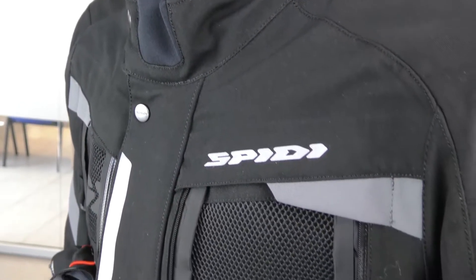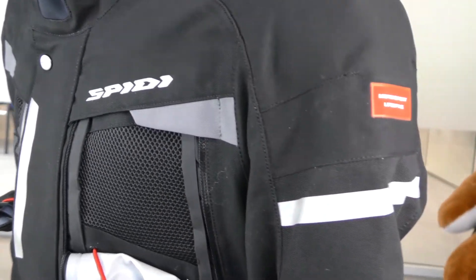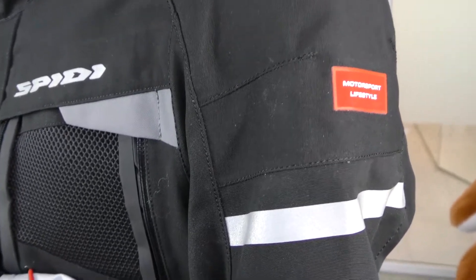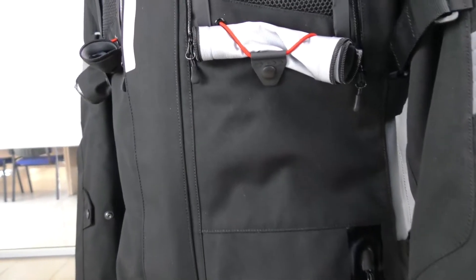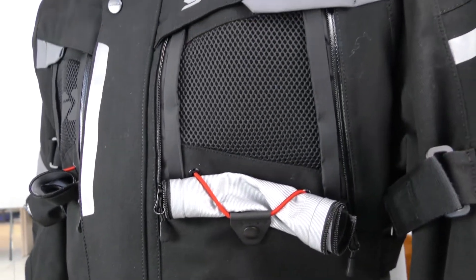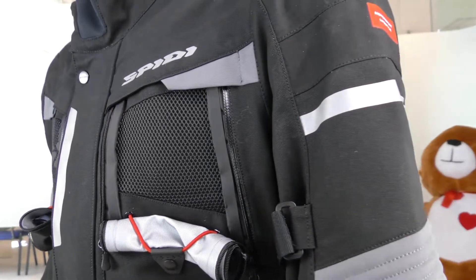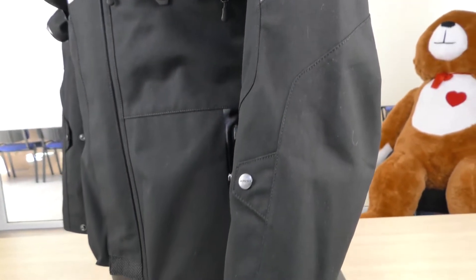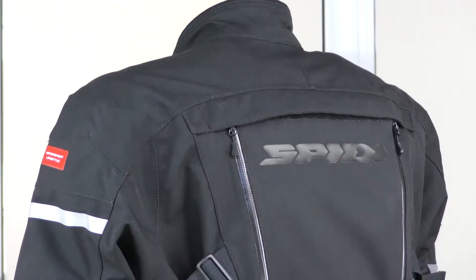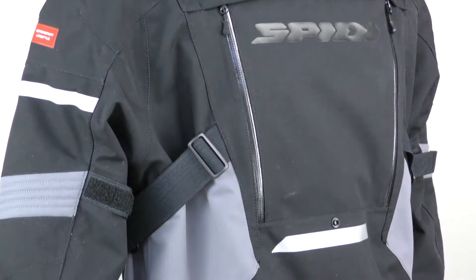The particularity of this jacket is that the textile, a very high-resistant nylon, is laminated with triple lamination. That means the jacket will remain dry even if you're riding while it's raining, because the lamination will have the water slip off and the jacket will remain dry. Of course, all the jacket is waterproof — you have an H2O layer.